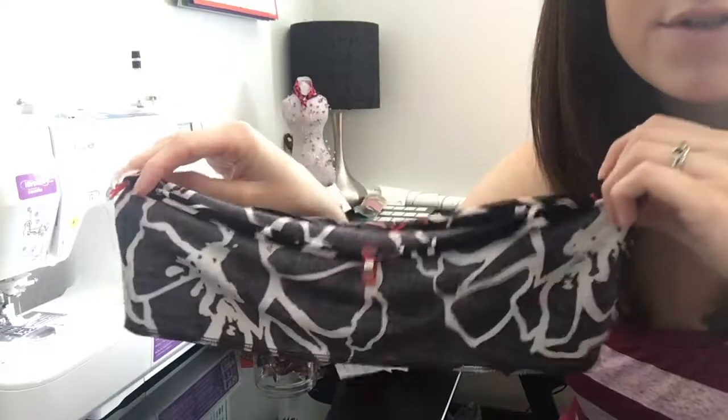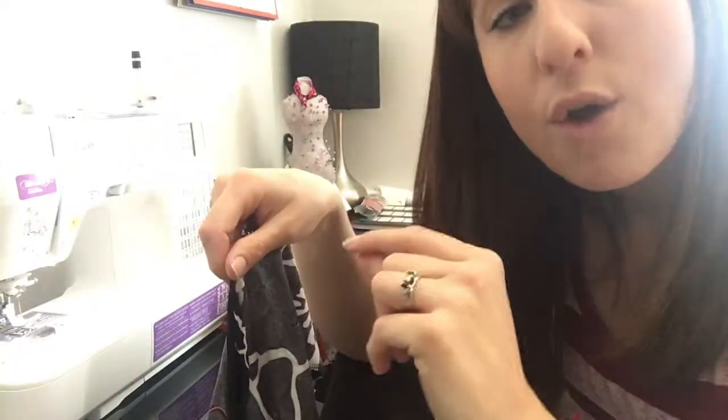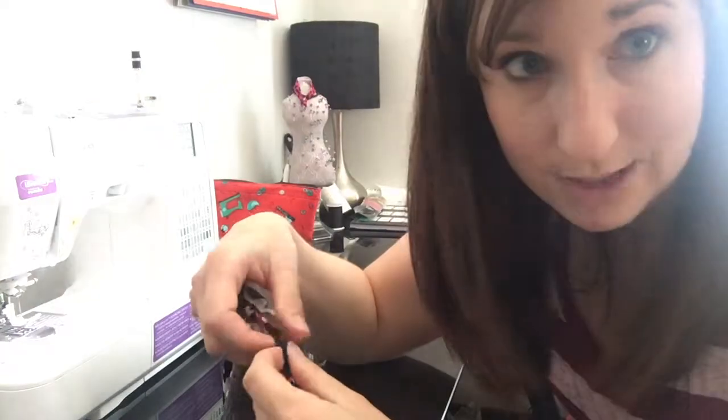Now that you've got those pinned together, we're going to take it over to the serger. You're going to serge around the opening — or you could use your sewing machine, just make sure you use a stretch stitch — with a three-quarter to one-eighth seam allowance.